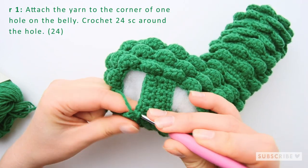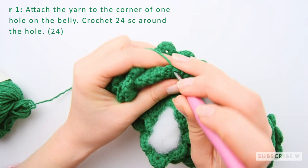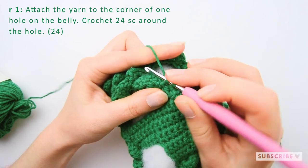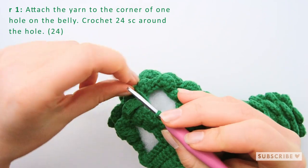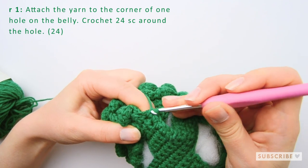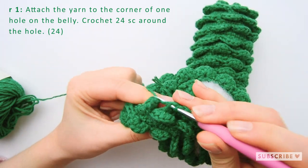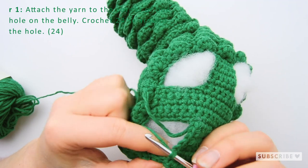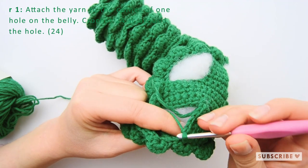Let's make the first one here. One, two, three, four — and six. So that's our six single crochets on the first side. Then we jump over to the middle section.